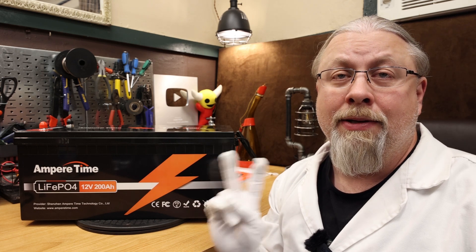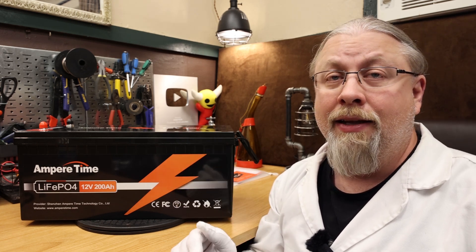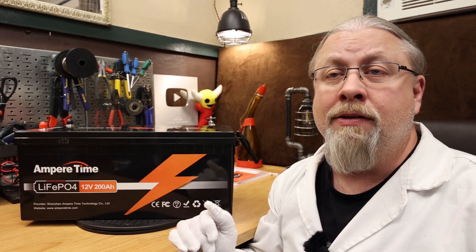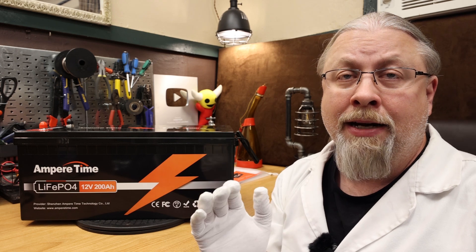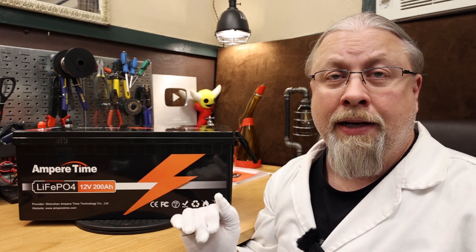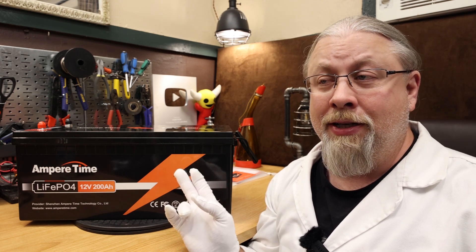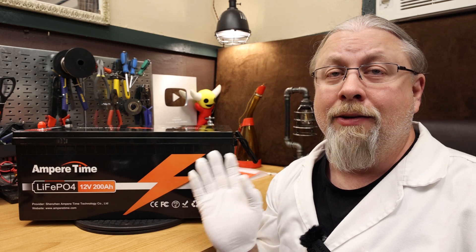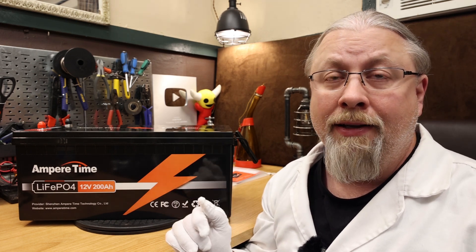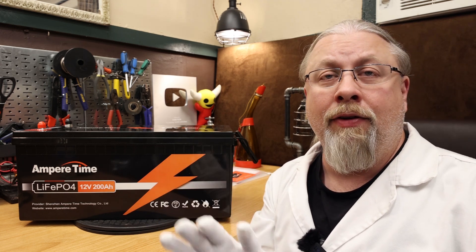If you hook multiple batteries in parallel for more amps, you can run much larger loads and a much bigger inverter. With two batteries you could safely run 2500 watt loads constantly and in that case I'd suggest a three or four thousand watt inverter. I have some inverter models on my product page at hobotech.tv. That 3000 watt Sun Gold Power inverter charger is what I use in all my testing — I charge and discharge all my batteries with it and it's been very good for over a year.